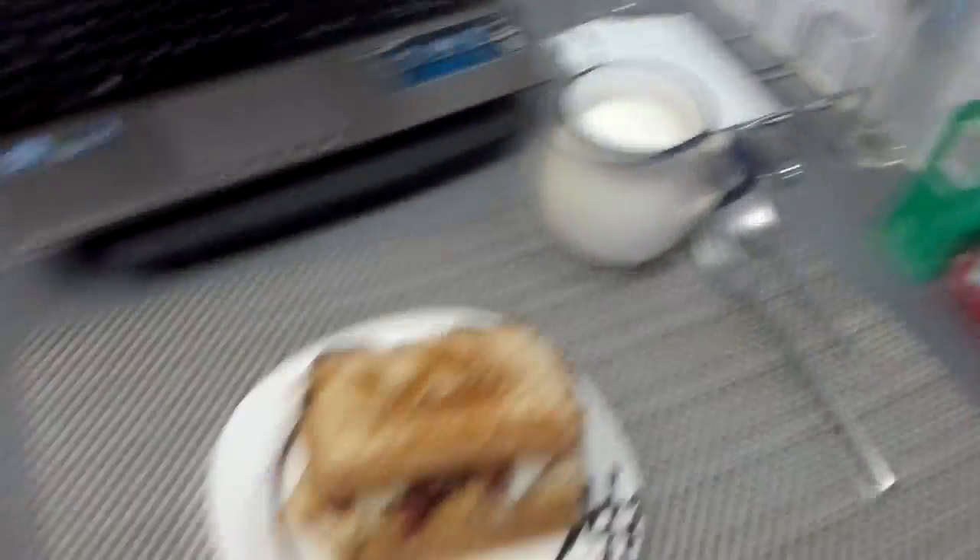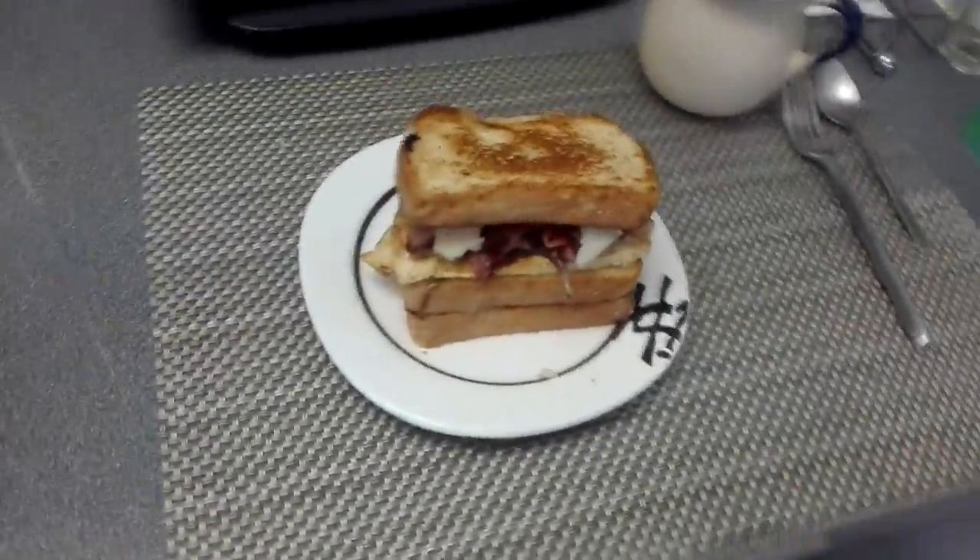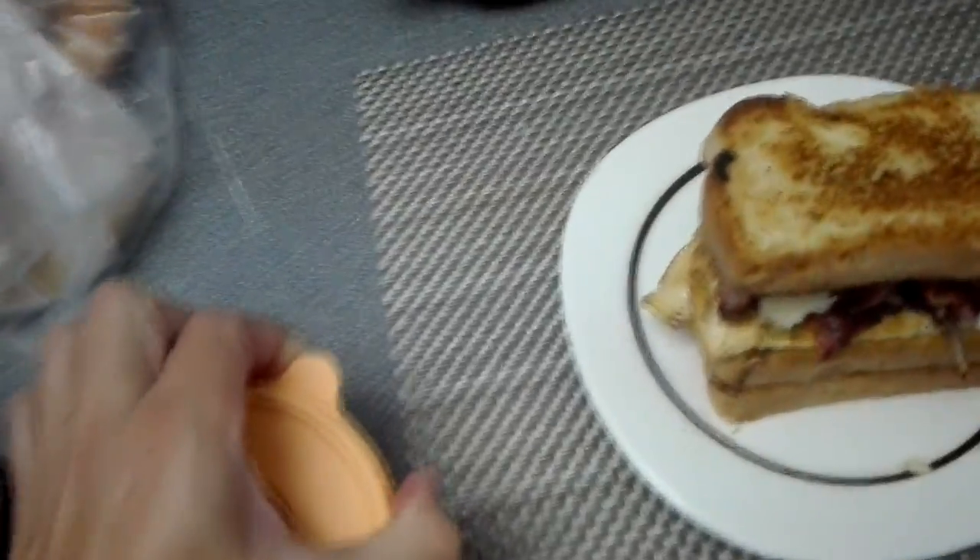Look at this beauty — it has bacon, it has chicken, it has cheese. It is beautiful and it will be my breakfast. I woke up early today but now it's 10:30, which is not early at all. Anyway, right now I'm going to eat this with a little bit of chili.